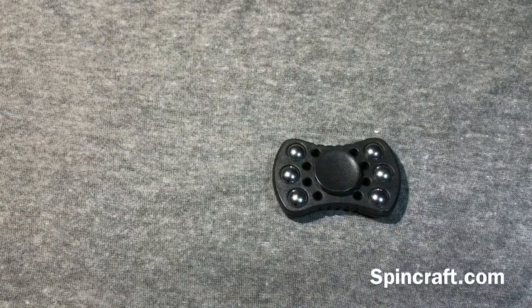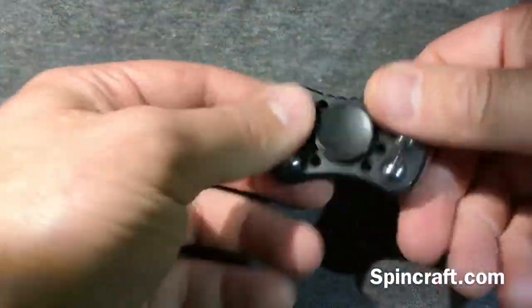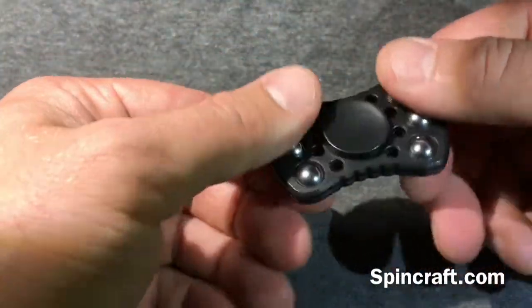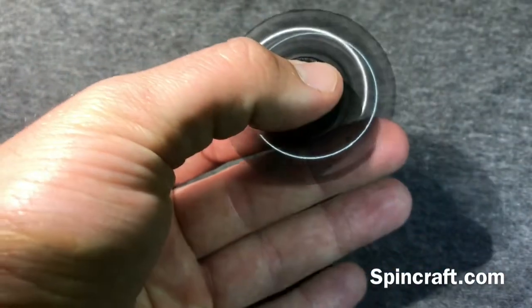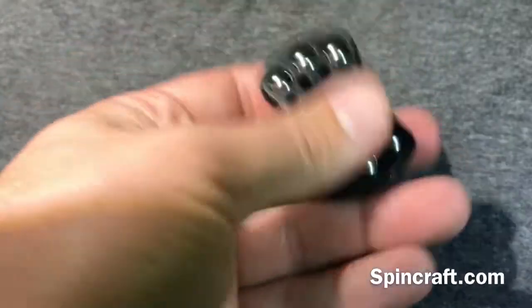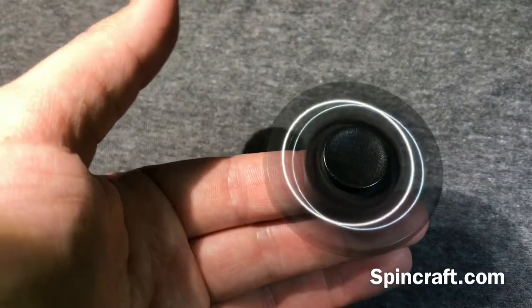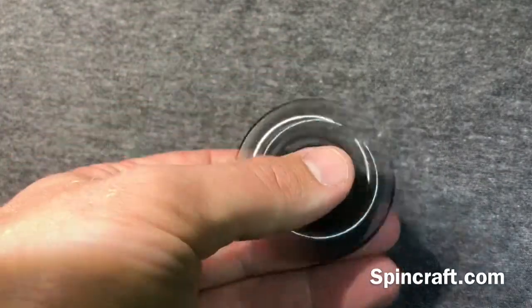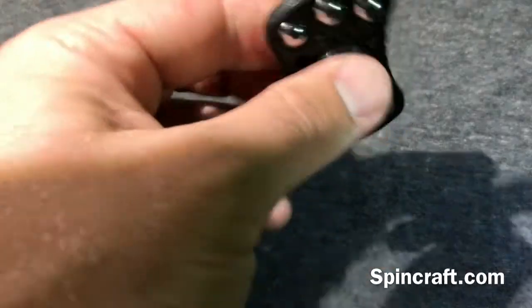Pros: it's ten bucks, it's got a removable R188 bearing, and it's got three sets of six ball bearings on the ends which move around — I really like spinning them on my finger. For fidget ability it's a very good one if you're just looking for something for that purpose.